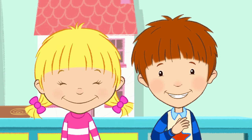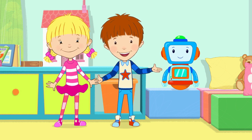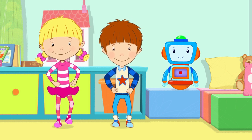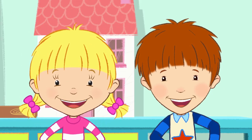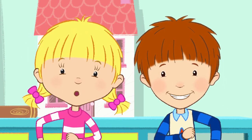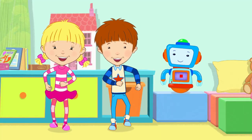Would you like to learn with us? Wizzy can help us too! Do you know the different shapes? Let's learn together!